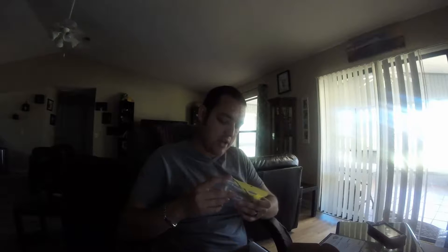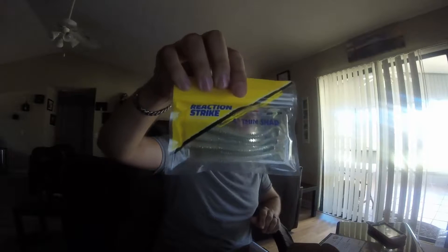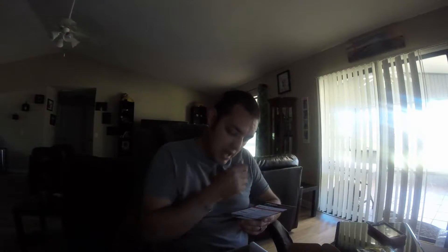The first thing I'm pulling out of the box is a Reaction Strike four-inch thin shad. Looks like it's going to be a silver color — we get about four of them in there. It's actually the sexy shiner color. That four-count normally retails in stores for $5.79.